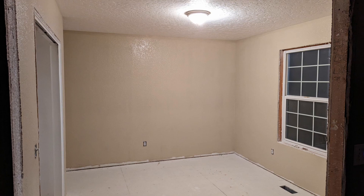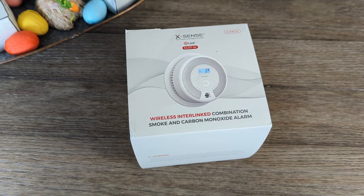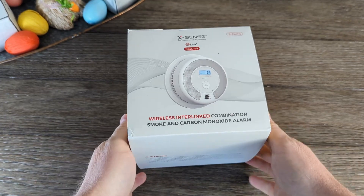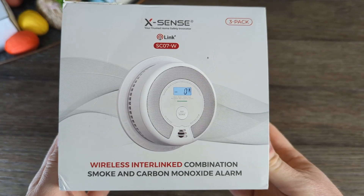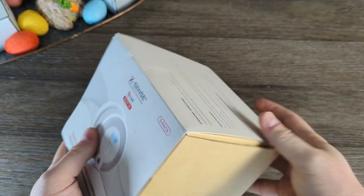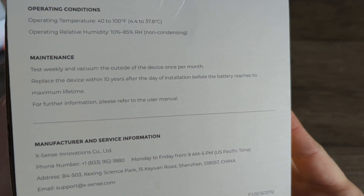As if they were reading my journal, XSense reached out about some wireless smoke alarms, and while I normally wouldn't do a video on this sort of thing, it kind of hit home. I figured it would be worth spending some time to address these important items in your home that can keep your family and your nerdy items safe.